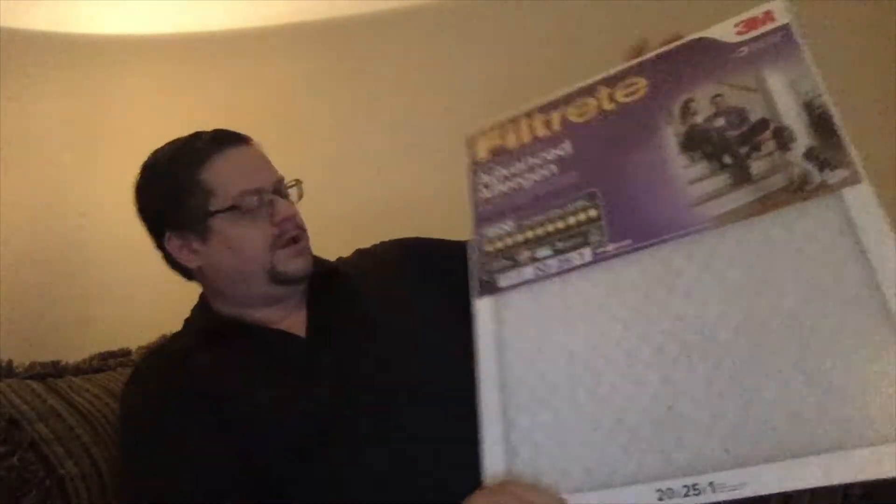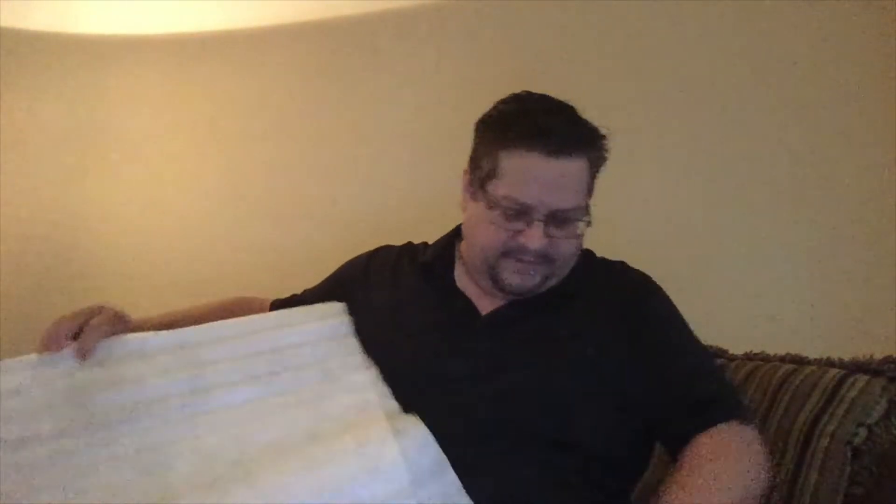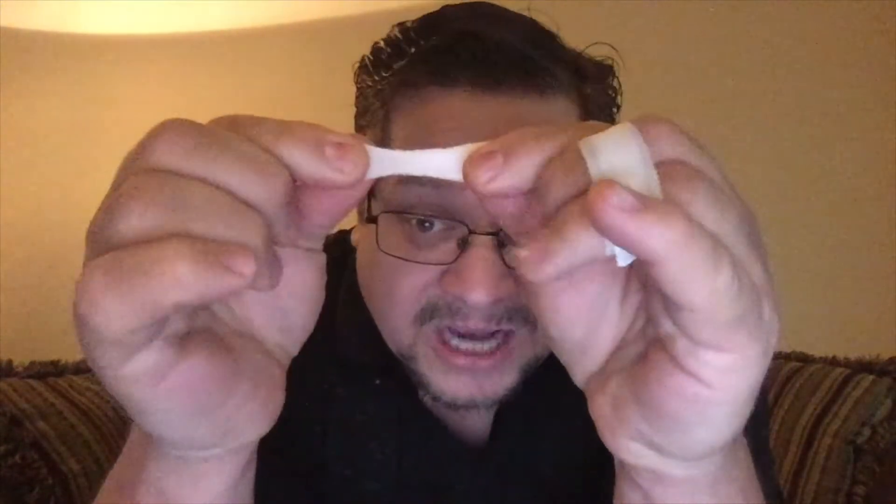This filter is 20 by 25 by one inch. Once you free it from its cage and take the actual filter media out, you end up with roughly seven to seven and a half feet of this material. It breathes quite easily — it's made to be used in home air conditioners, and in that capacity it claims to filter out viruses. One concern: if you pull on this material, it does deform, and once it's deformed I'm pretty certain we've significantly damaged its ability to catch a virus if it gets overstretched.